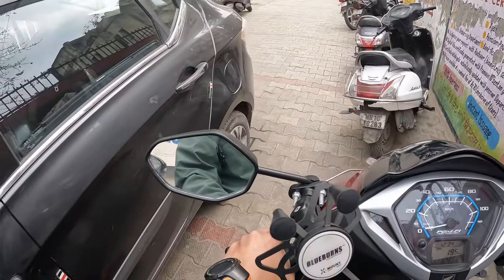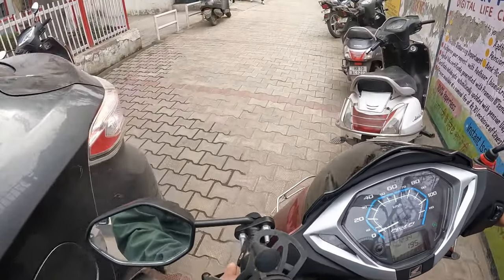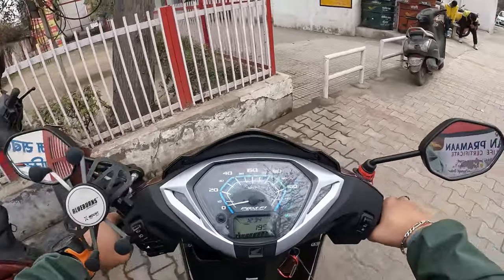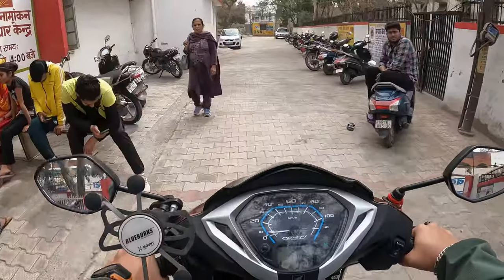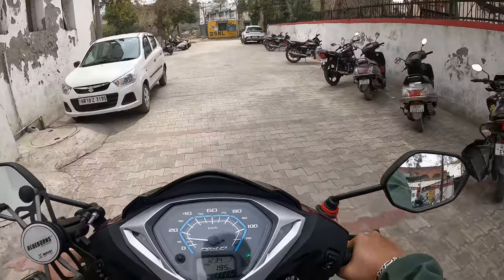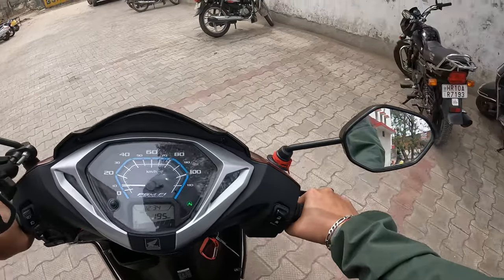Finally made it to the actual post office. Let's see how big the queue is and how much time I spend inside before I'm able to ship off this parcel and get the lights replaced. Found nice two-wheeler parking at the end — pretty open space here. Let's park, go inside, and finish the business.